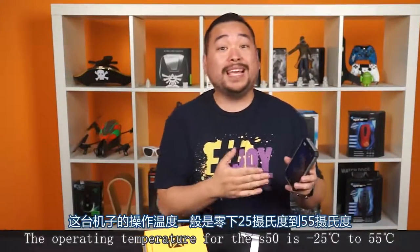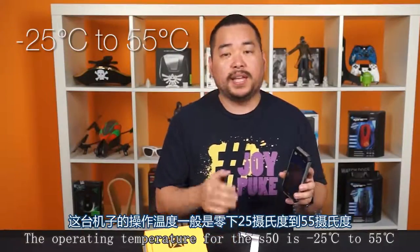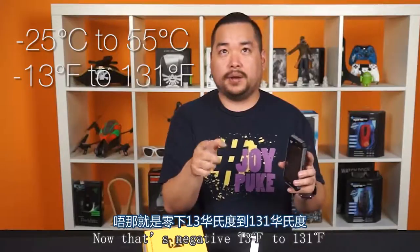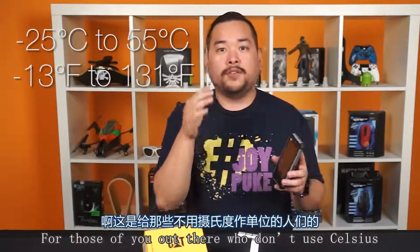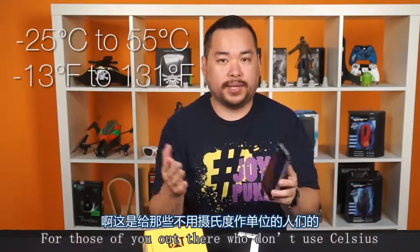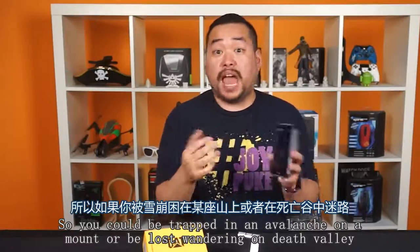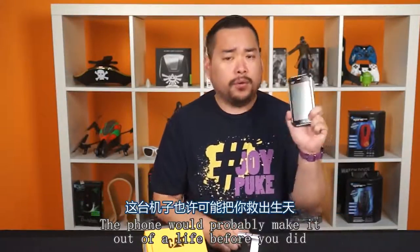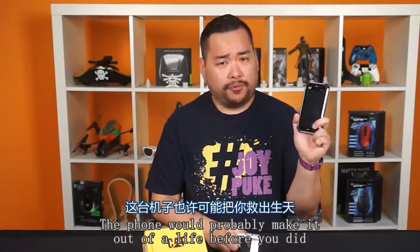The operating temperature for the S50 is negative 25 degrees Celsius to 55 degrees Celsius — that's negative 13 Fahrenheit to 131 degrees Fahrenheit. So you could be trapped in an avalanche on a mountain or be lost wandering around Death Valley, and the phone would probably make it out alive before you did.